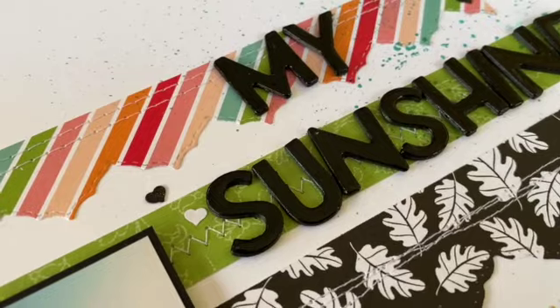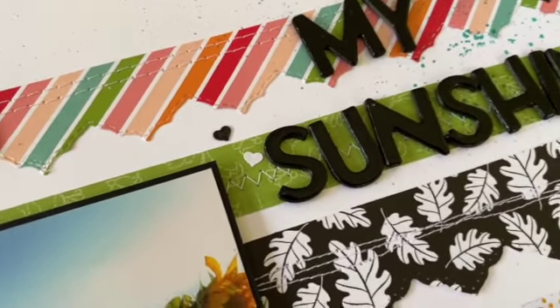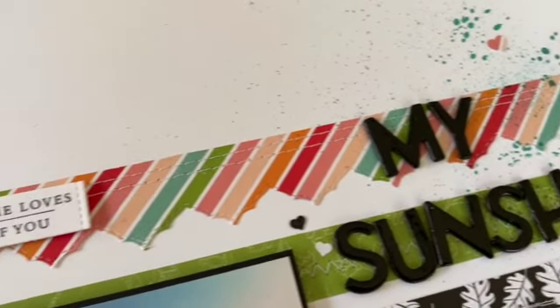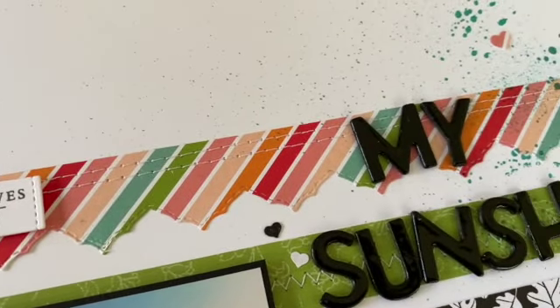I also embossed them with black embossing powder just to make them shiny, after sticking them all together. Each row of my Designer Series Paper is then stitched with the sewing machine.